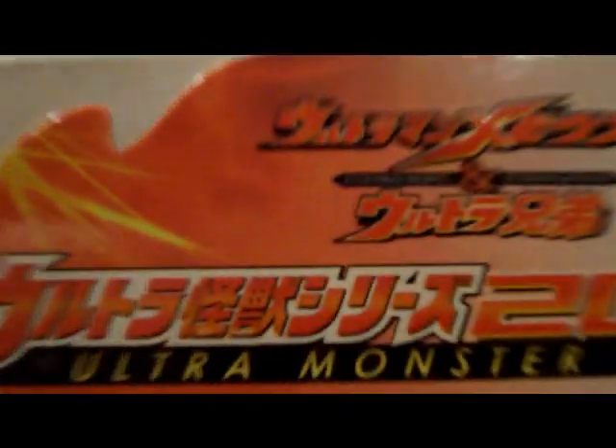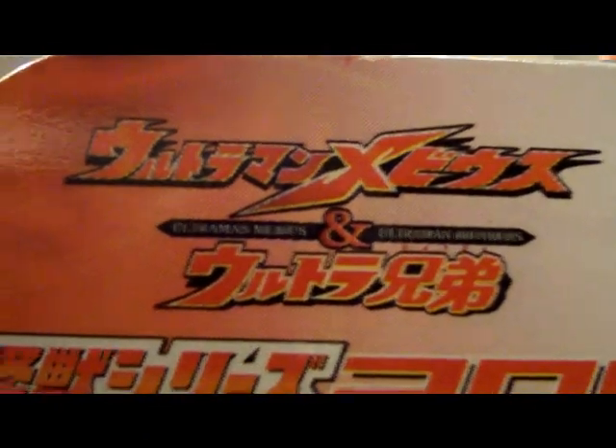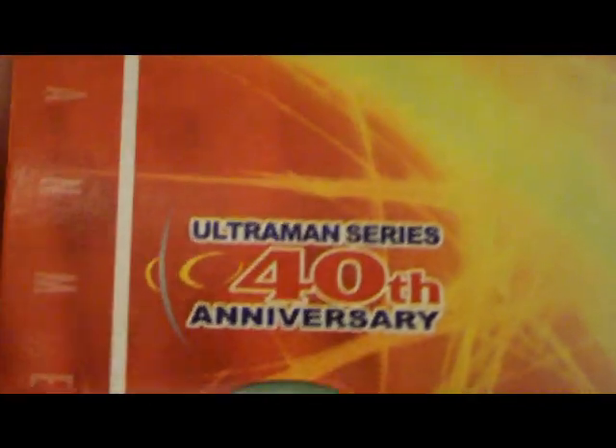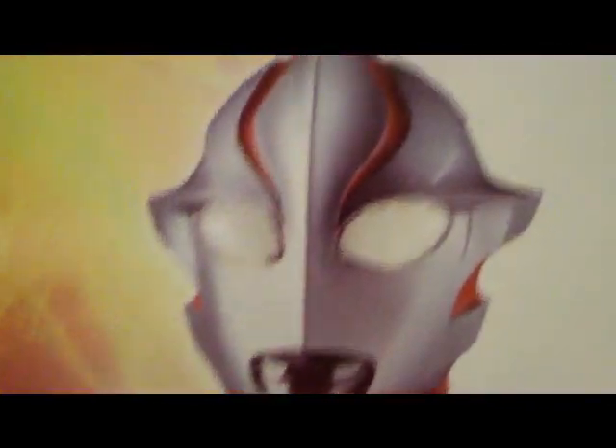Some nice info on the character, I assume. Opening it up — Ultraman Mebius and the Ultra Brothers series. SP, which I'm pretty sure stands for Special. 40th anniversary of Ultraman and Mebius. I do love the little thing they did with the tag here. I think it's really cool.